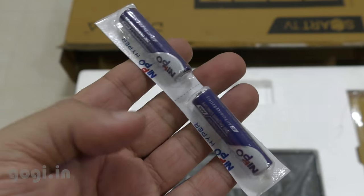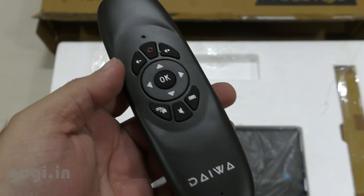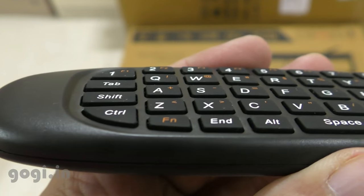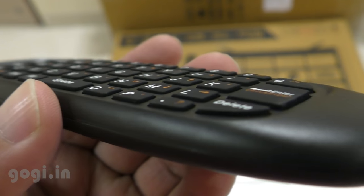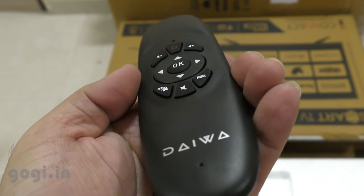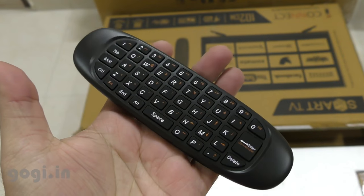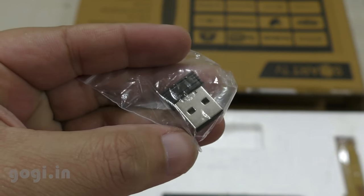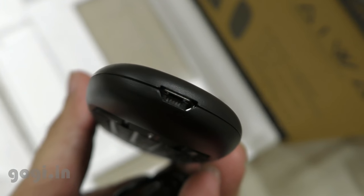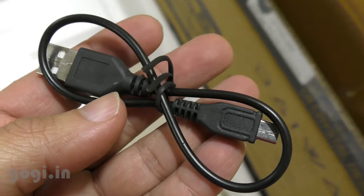Inside the box you'll also get two batteries for the remote, and this is the second remote I was talking about. It has TV functionality on one side and on the other side there is a keypad that helps input data quickly, especially useful when using the Smart TV features. This remote is sleek, looks really beautiful, and comes with a built-in battery. You will also get a USB receiver — you need to plug this into the TV's USB port. There is a micro USB port to charge this remote, and you also get a charging cable.